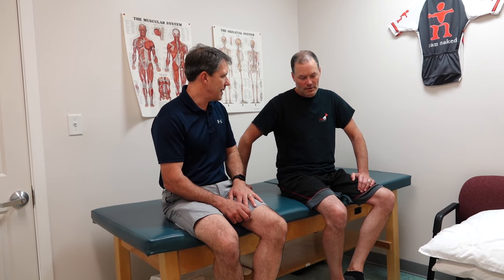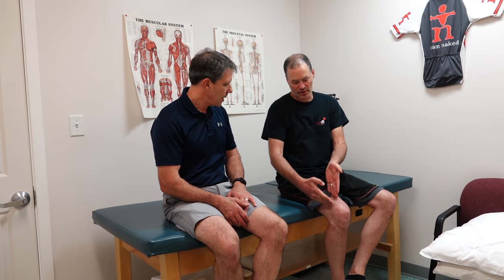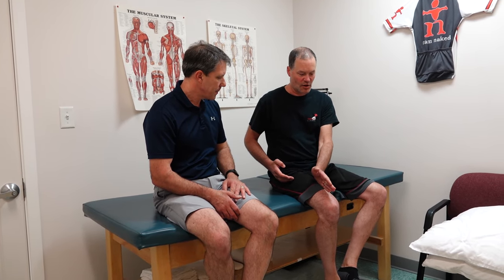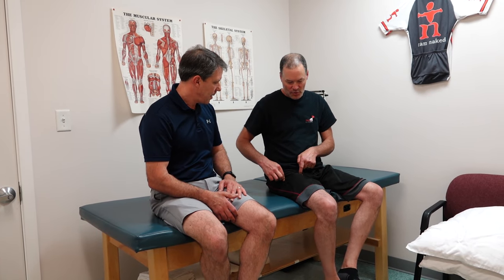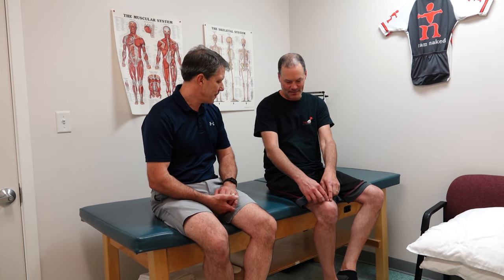So what do you feel? I feel numbness and tingling right across the top of my leg — it kind of starts just on the inside of the middle of the leg to just outside of the leg. It's almost like a long oval-ish shape in this particular area.